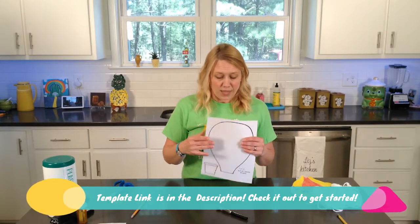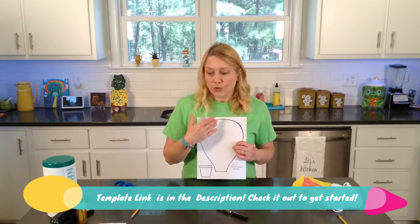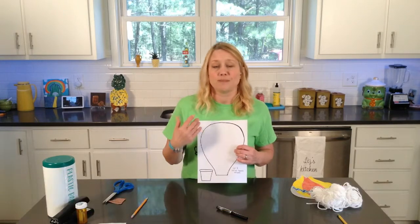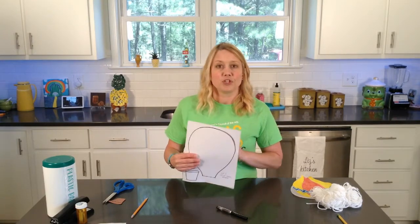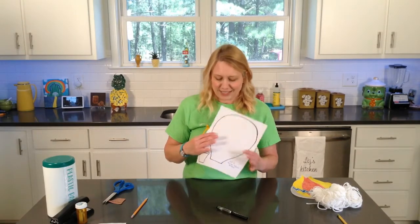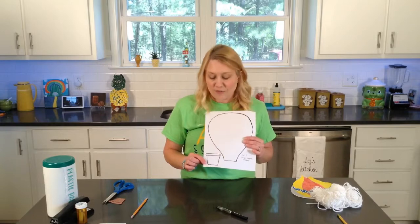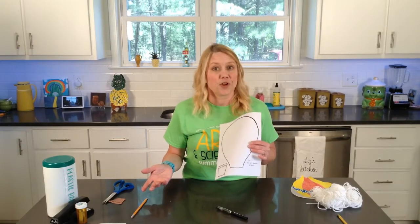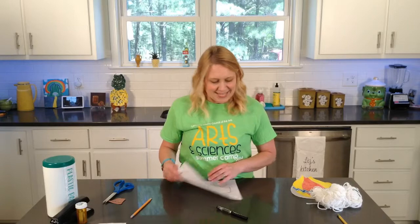I've provided a template for you, so you're going to need two of the hot air balloon shapes. You could cut them out of construction paper or plain paper and just decorate them. You can even cut them out of different colors of construction paper and color on that any way you want. And then this will be the little basket that we use — you can cut it out of brown construction paper or any other color, or color it from plain paper. So you'll need one basket and two of the hot air balloon shapes.